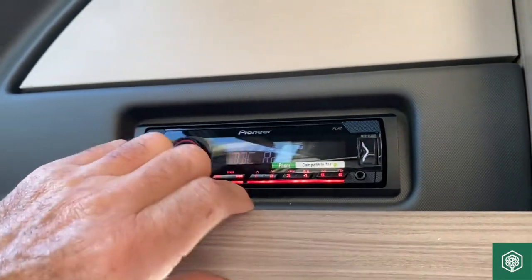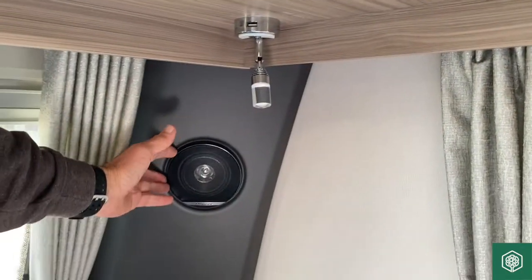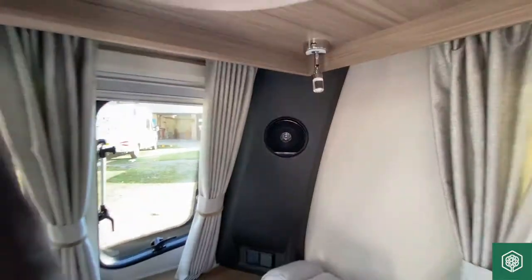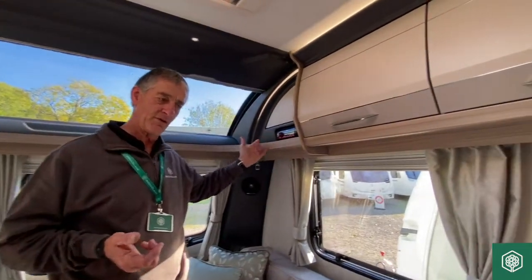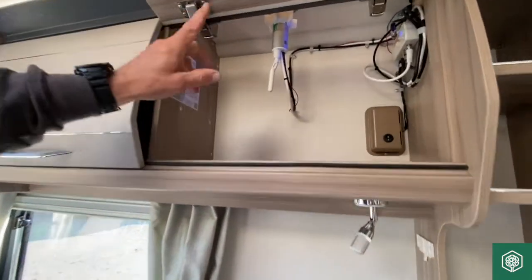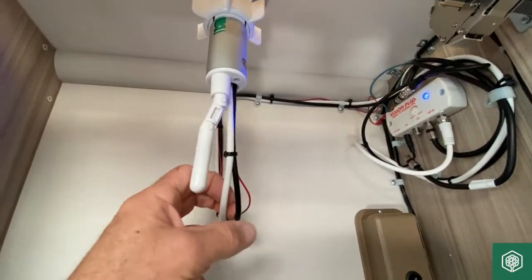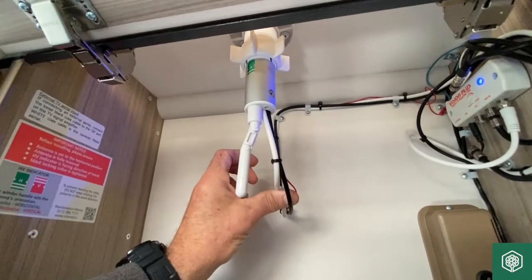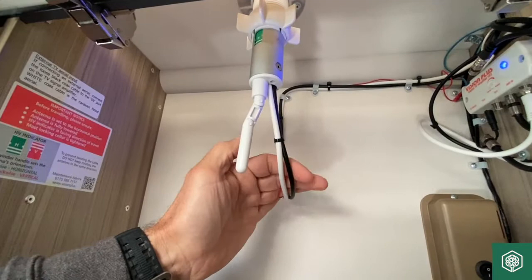These are Pioneer speakers of course — if we have a Pioneer head unit, we're going to have Pioneer speakers. They're on the corner pods on either side. For radio reception, it picks up its signal from the actual television aerial. I call it a combi unit — it handles both the aerial coax for TV and also the radio reception, which is the black wire there. The little red wire is the power supply going to the head unit to boost the signal.